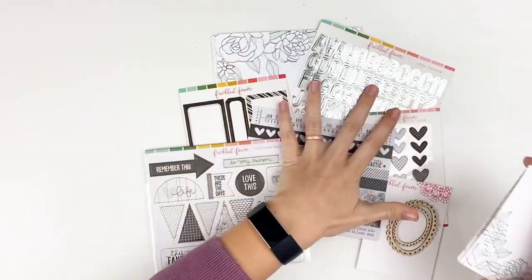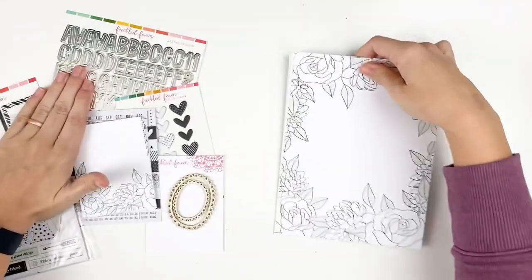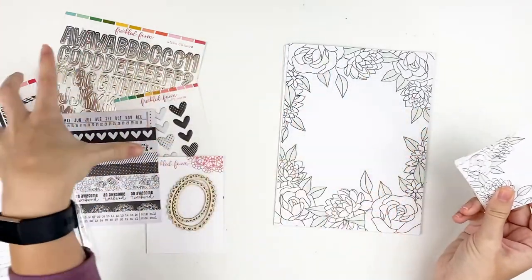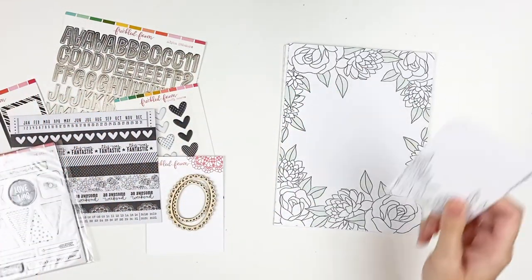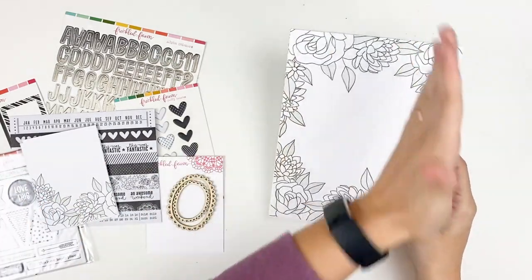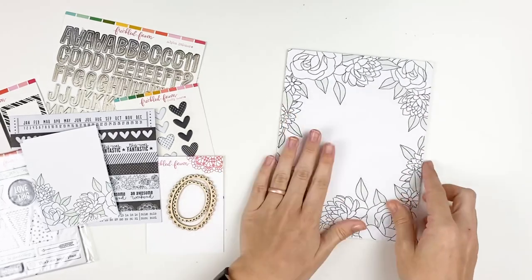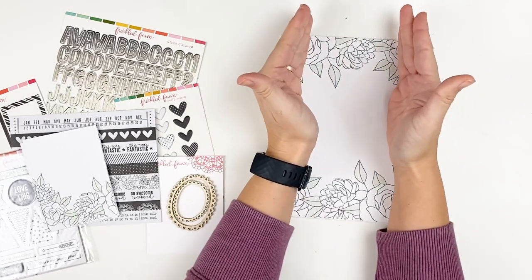Let's take a look at the papers first. I have the 6x8 kit, but I also have the journaling cards. You can do the journaling card kit, 6x8 kit, traveler's notebook kit, or just the ephemera — lots of different options. Here are the 6x8 papers. I do the 6x8 because I can cut them down to traveler's notebook size if I wanted. Now the traveler's notebook specific sized ones have prints scaled to fit that, so with the 6x8, if you cut it down, you would lose some of the floral embellishment. But this paper is gorgeous — I cannot wait to use this.